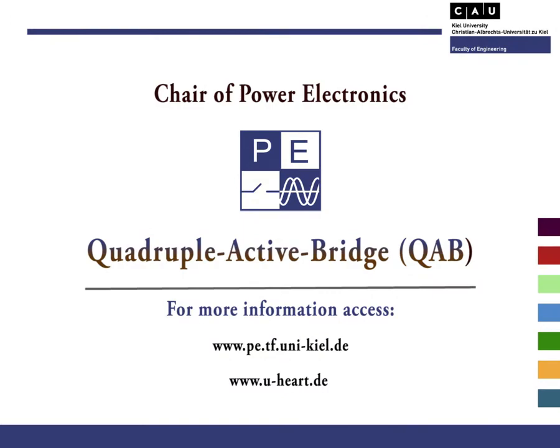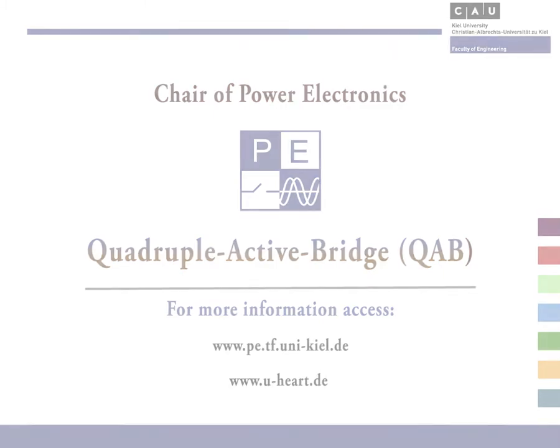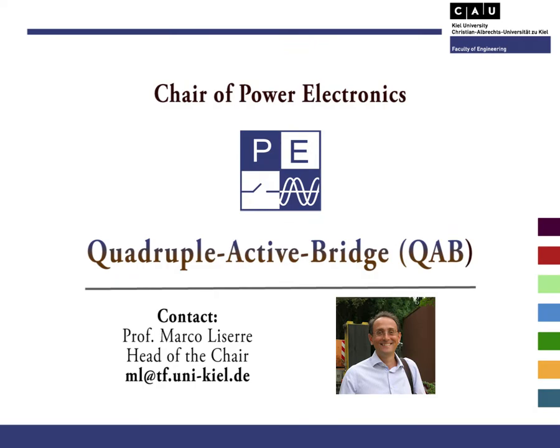For more information, please access our website, or for more details and news regarding the UHeart project, please have a look at the UHeart website. There you are able to follow our progress and also the latest breakthroughs. Thank you for watching and see you in the next video.